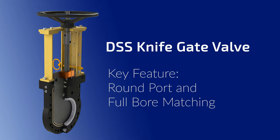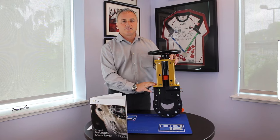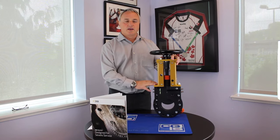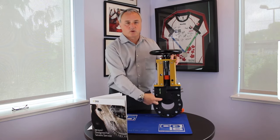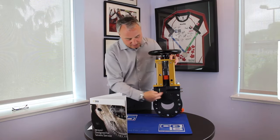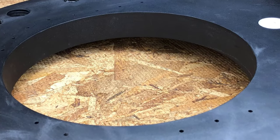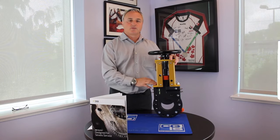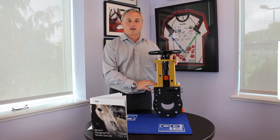The first design feature that we want to talk about today is the round port of the DSS knife gate valve. Within the industry, if we look at this type of design, what you'll see quite often is internal gate guides, and those are present to hold the gate in place. By using a true round port, we reduce the erosion related to turbulence that happens when the solids are trundling through the pipeline system.